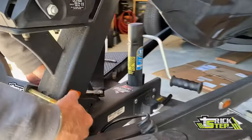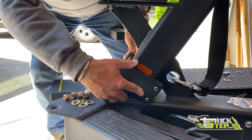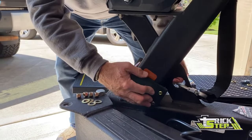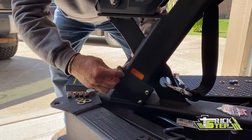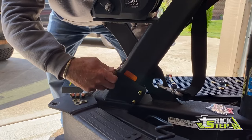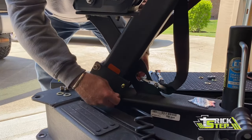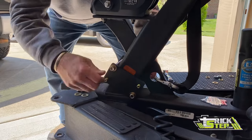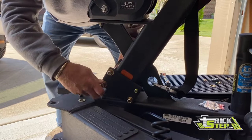I'll stick the plate and just use my leg here to kind of brace it and hold it. I'll stick my washers on there. It's not a difficult deal at all. If you've got two people, it makes it just a little bit easier, but as you can see, I'm not struggling to get this thing done. It's just pretty simple.